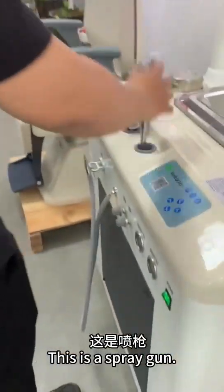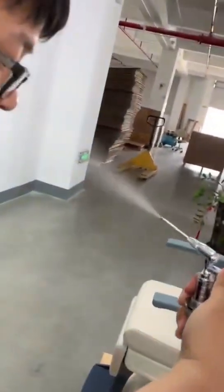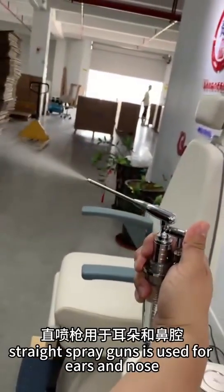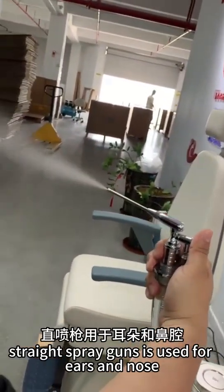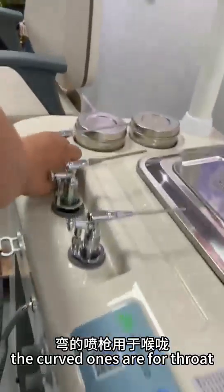This is a spray gun. Pick up the spray gun and press the button behind it — the liquid medicine will be sprayed out. Put down the spray gun and it will stop working. The straight spray gun is used for ears and nose, and the curved one is for the throat.